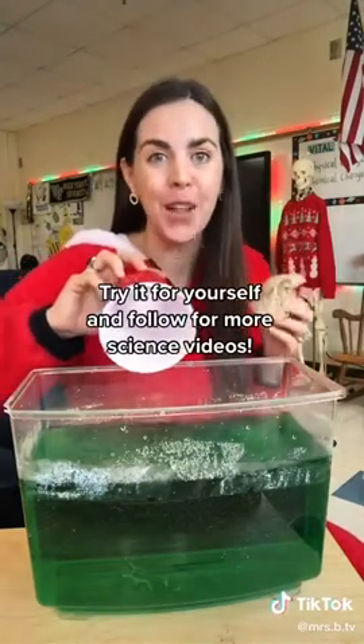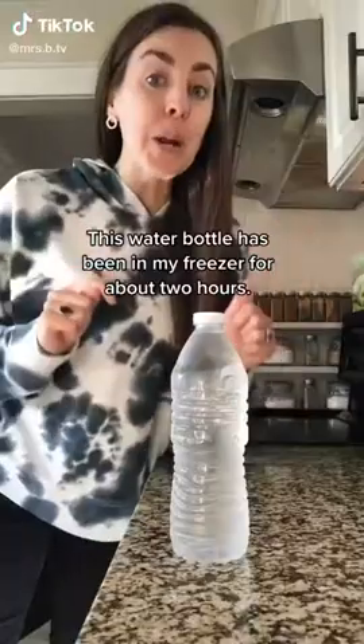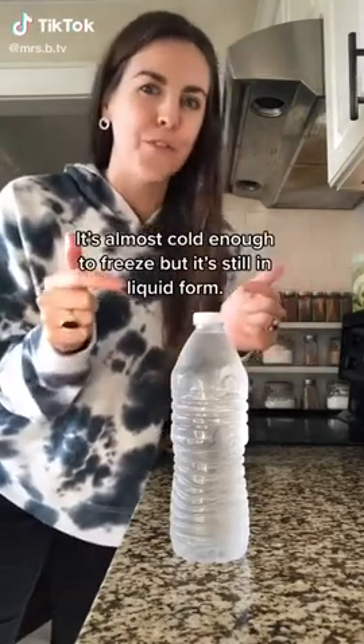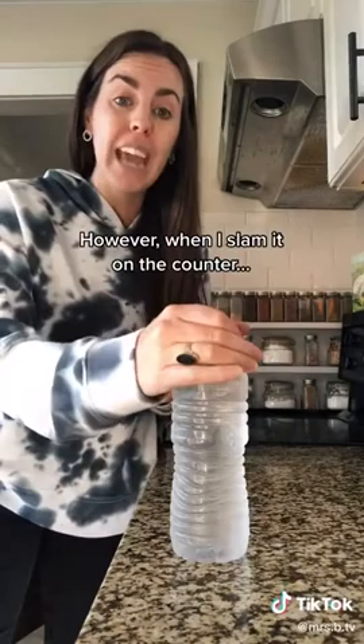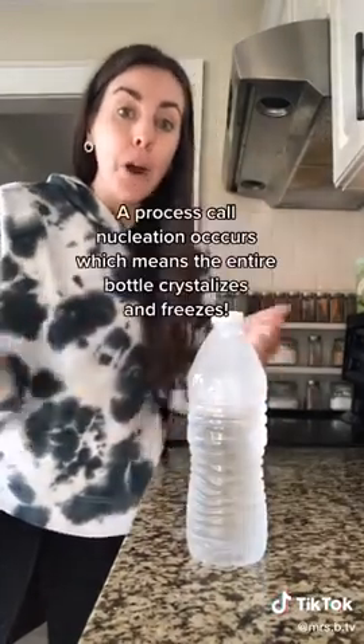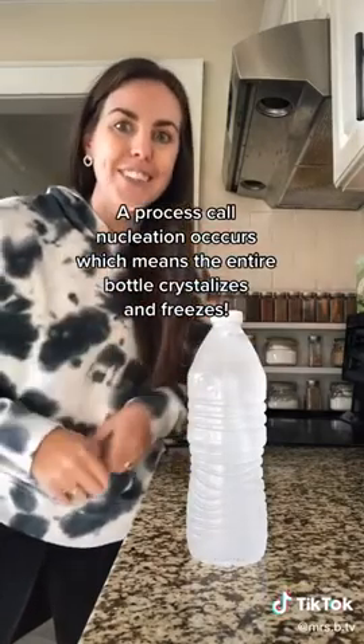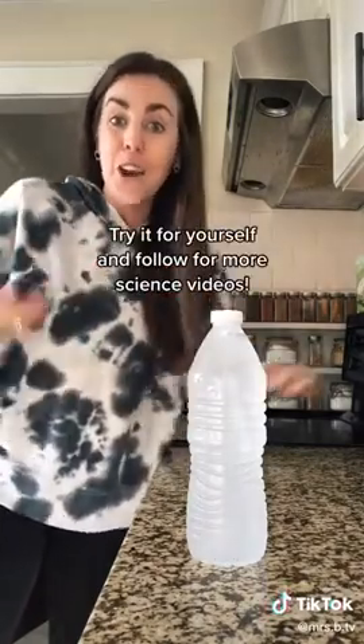This water bottle has been in my freezer for about two hours. It's almost cold enough to freeze but it's still in liquid form. However, when I slam it on the counter, a process called nucleation occurs, which means the entire bottle crystallizes and freezes.